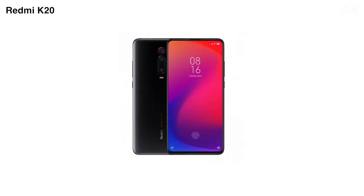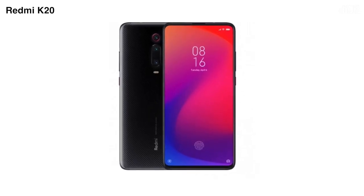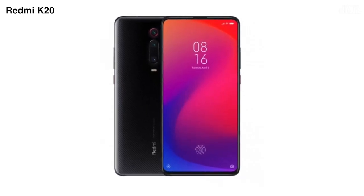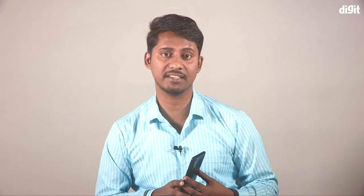You can compare this with the Redmi K20 phone. You can use the Snapdragon 730 SoC plus 18W fast charging. You can use the Sony IMX582 sensor. This smartphone is also a gaming device. These are the 675 SoC specs with up to 8GB RAM. The RAM variant is easy to use and it's cool.